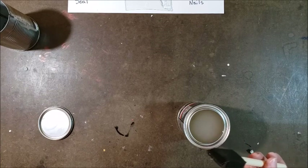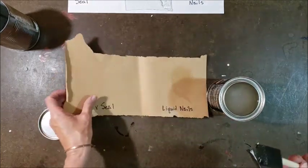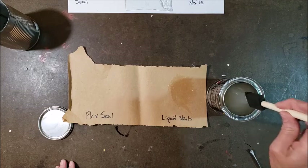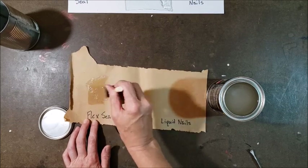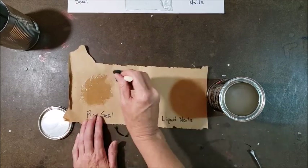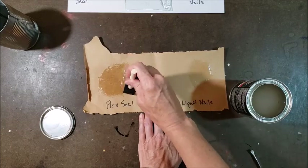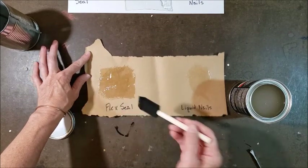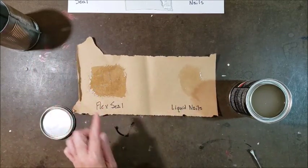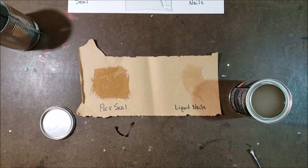And last but not least, here's my paper. I kind of actually like the way the Liquid Nails looked on the paper, but let's see. This will be much easier to spread around on the paper. It seems to be making the paper a little bit darker than the Liquid Nails did, but I don't have a problem with that for my purposes. I'm supposed to let this cure for 24 to 48 hours, so I'll be back when these things are all dry.